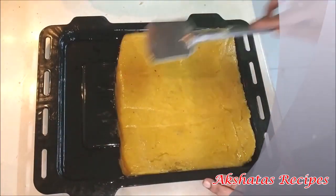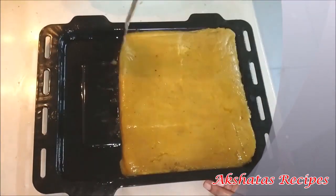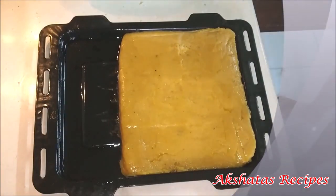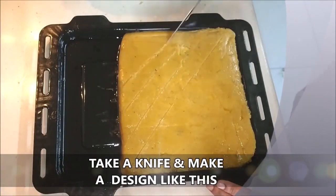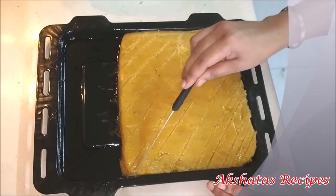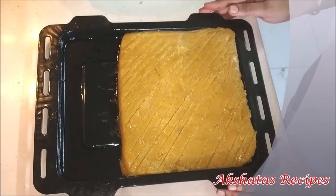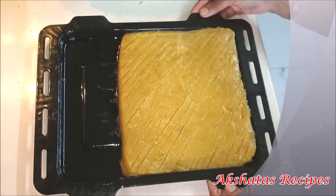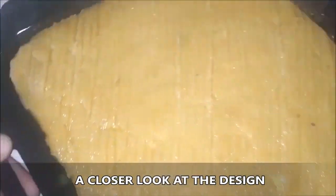The mixture is extremely hot so be careful. Now I'm going to take a knife and make a design just on the surface of the dos. Generally the dos has diagonal fine lines on it — don't go all the way through to the base, it's just a design on top. Now we're going to cover this with a dry kitchen cloth.